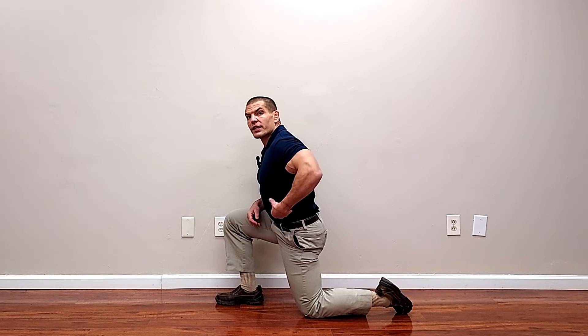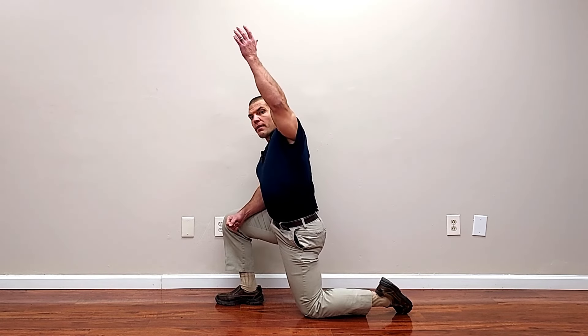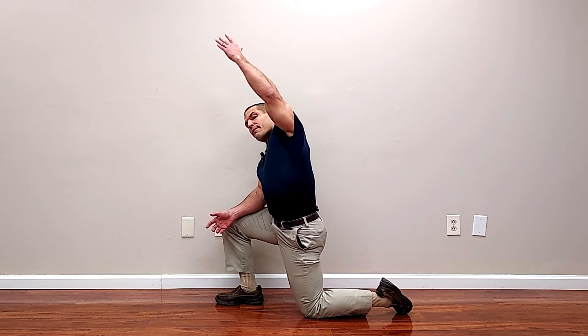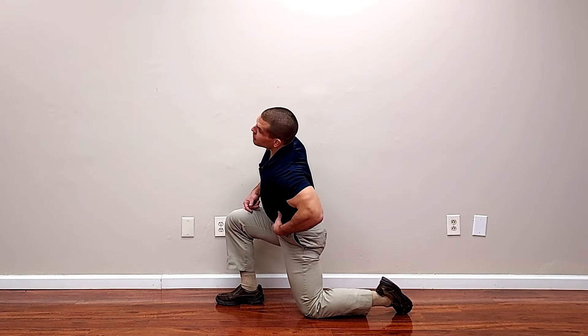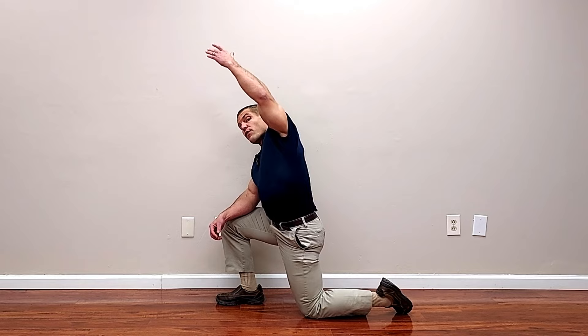To also stretch the quadratus lumborum, put that same arm up in the air and reach up as high as you can go. That lengthens the quadratus lumborum, and then lean over slightly to the opposite side to stretch it a little bit further. The quadratus lumborum bends your trunk to the same side, so to stretch it you want to go to the opposite side. Hold this position for 30 to 60 seconds per side.